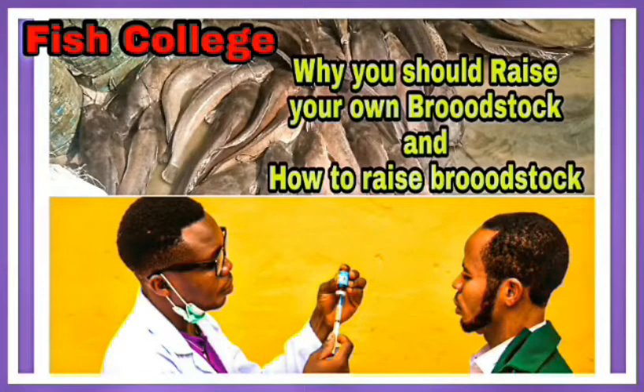Good friends, today we'll be talking about broodstock — why you should raise your own broodstock and how to raise broodstock. Broodstock are the parent stock we normally use for breeding. When you select the right broodstock, you're going to have good results, and you need to really know how to select good broodstock.